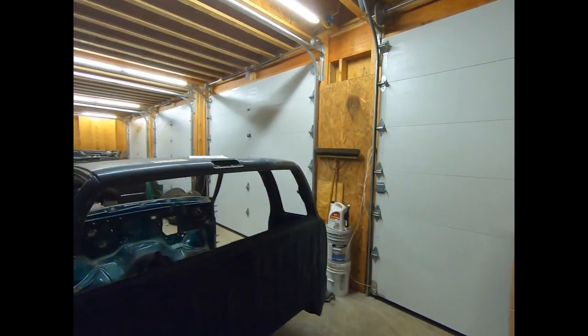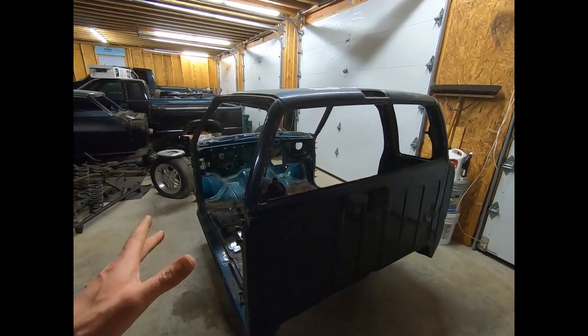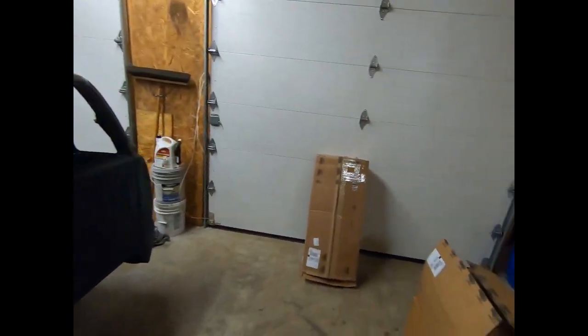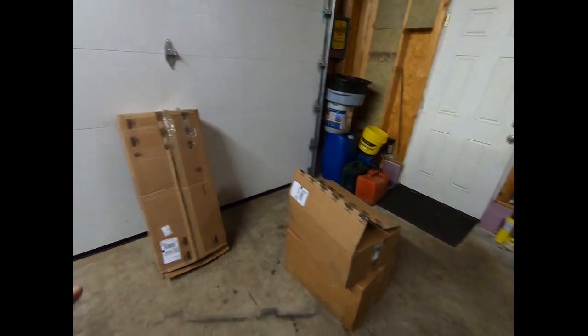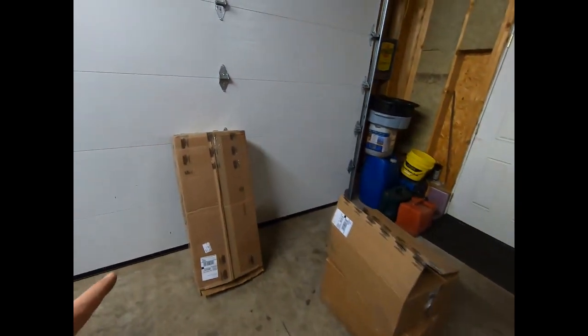What's going on everybody? This is Danny from Slow Restoration and we're in the garage again. We're not going to do a whole lot of work to the S10 tonight, but we did get some parts in today. Two big boxes here and another box down there from another company, but this stuff is from Current Performance Wiring.